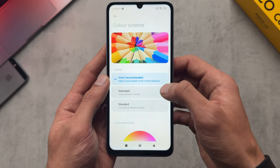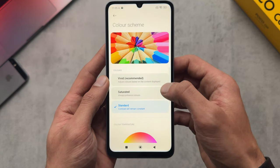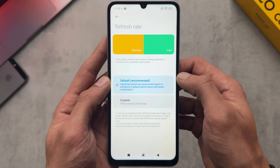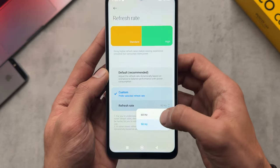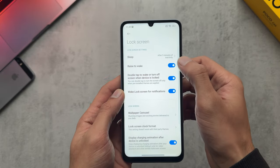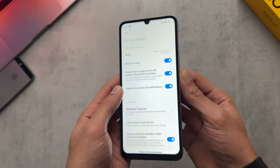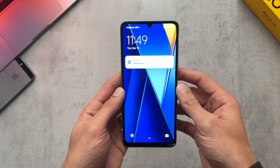There's a sunlight mode that'll boost you up to 600 nits if you're outside. We have reading mode which is in paper or classic if you want to use that — it's a bit easy on the eyes. Then your normal colour schemes: vivid, saturated, colour hue, and obviously you can pick your refresh rate — I'm just going to stick this one to 90 hertz. Additional settings are for your lock screen, double tap to wake, raise to wake.